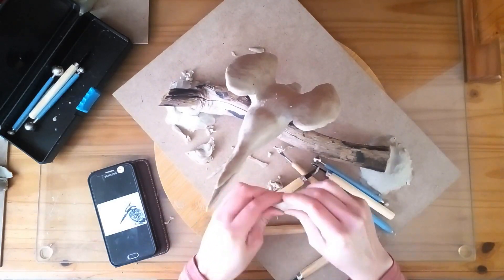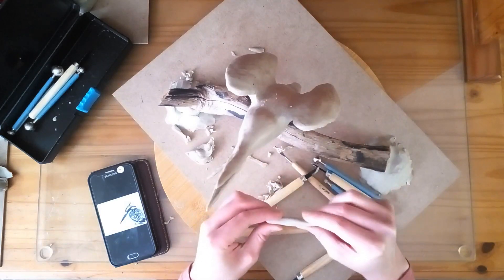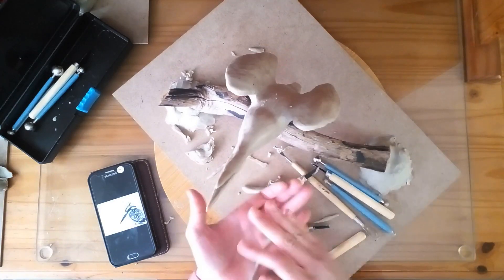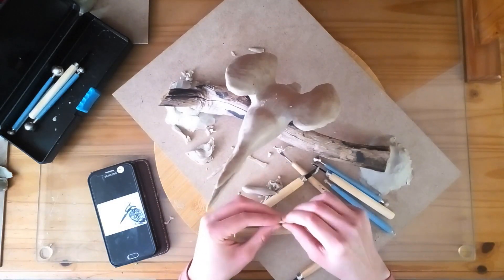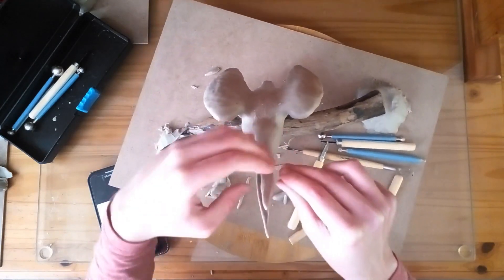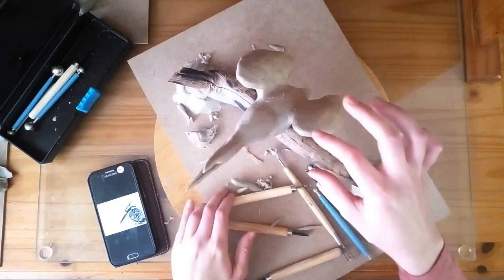I'm just going to smooth it out. It will only make it look more natural and will also help support the fish. Now I'm just going to add some more clay, just to make the bill a little bit thicker.